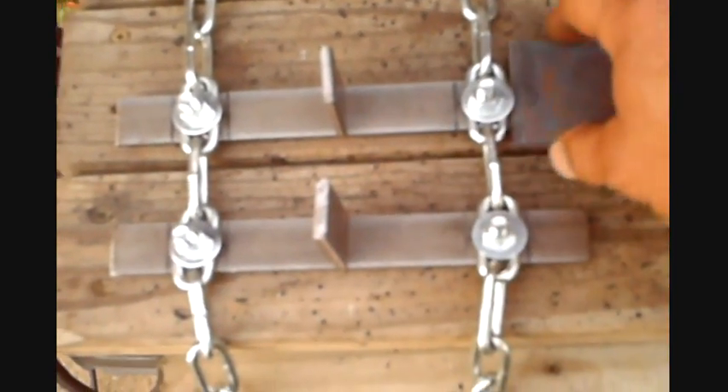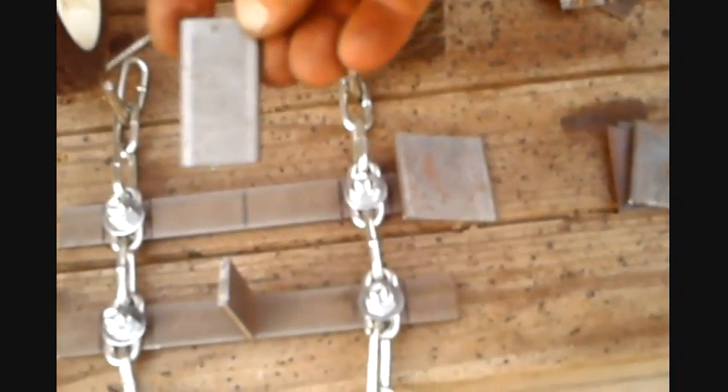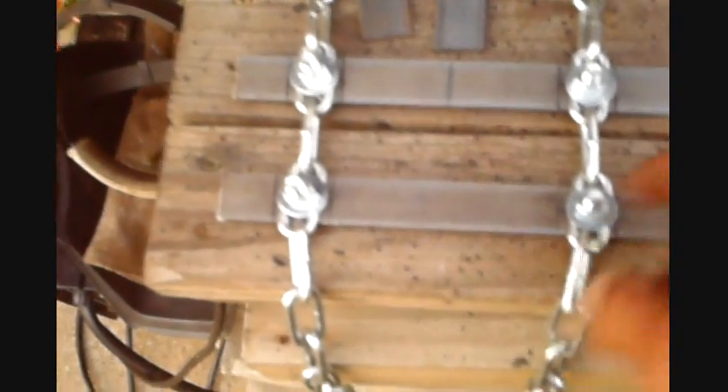Two inches inward — use that for reference. This is the center of the track, which is where the guides are going to be. The guides are going to be made out of three-sixteenths by one-inch flat stock steel. So that's pretty much the track, pretty simple. I'll flip it over and show you the other side.